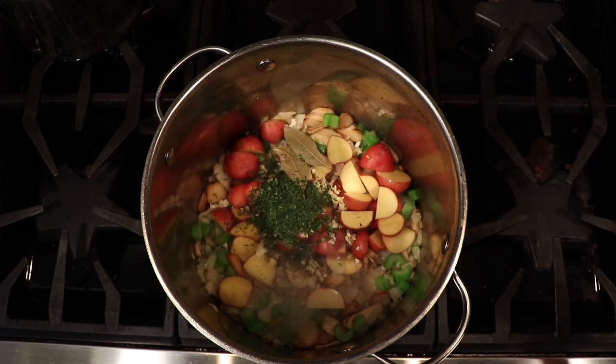Also add in your kelp granules. You might be wondering what kelp granules are — basically they are dried pieces of kelp, and they're really important to this dish because they have a very strong briny taste, or umami flavor, that they bring to the dish that'll really make it reminiscent of the clam chowder that you and I are used to.